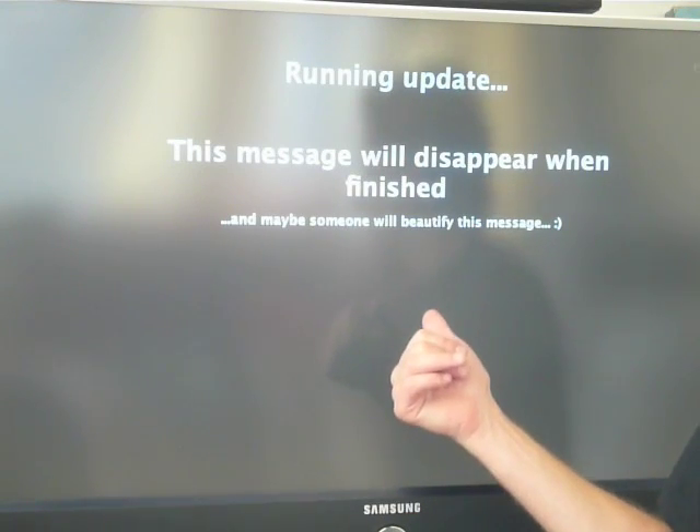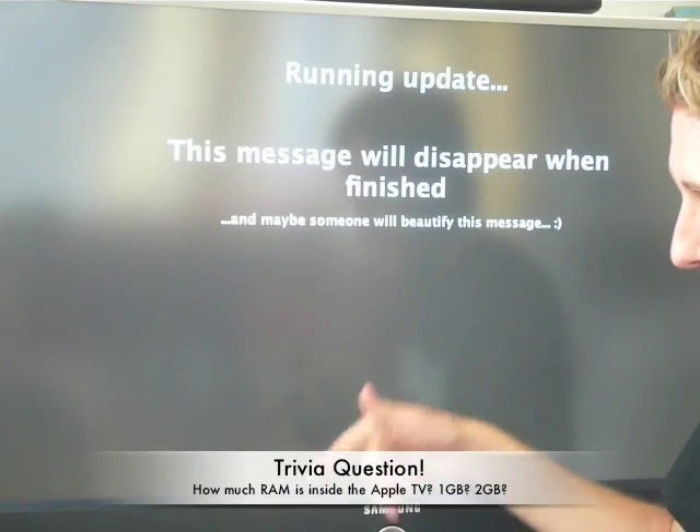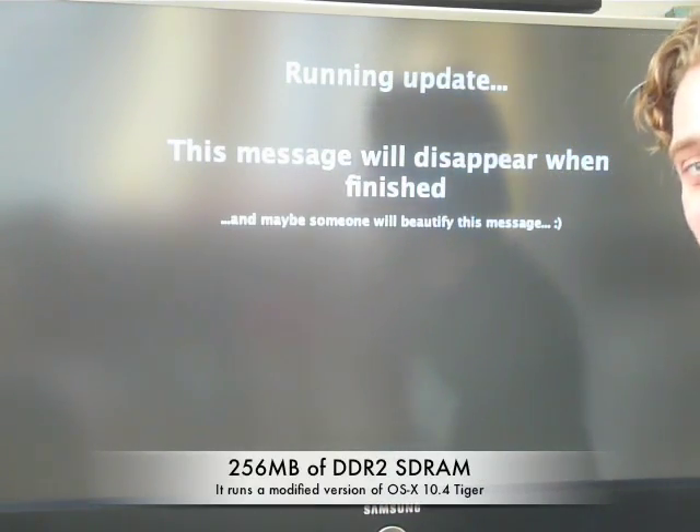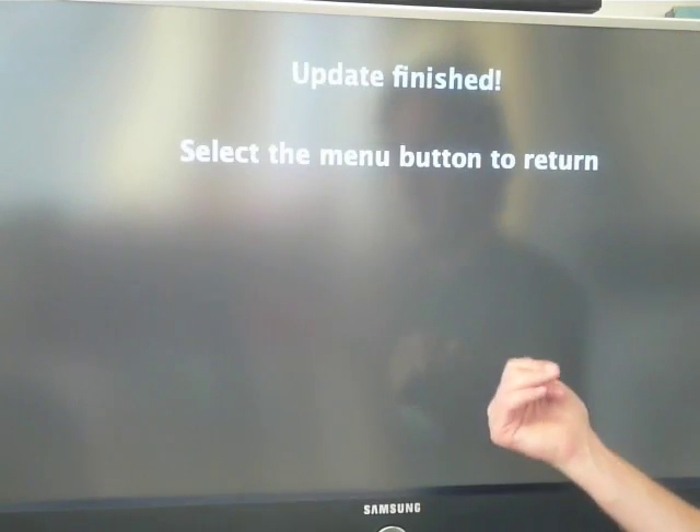A little trivia question while this thing is decompressing in the background: this box has how much RAM? Did you say 256? That's right — 256 megs of RAM. The update is finished.